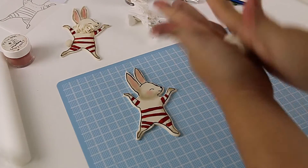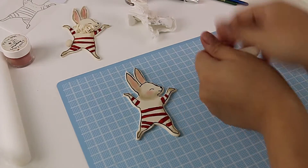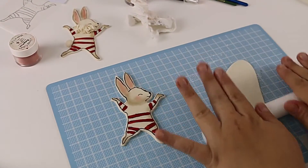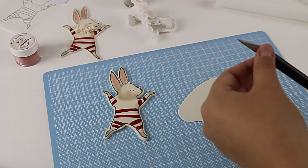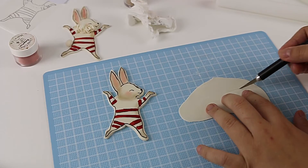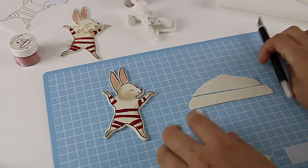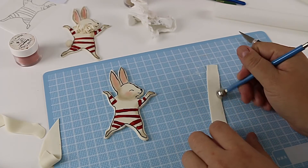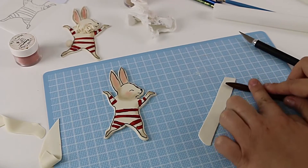I've got the gum paste — I'm going to roll that and flatten it into a really thin piece. Then I'm going to cut that into a strip about one centimeter by about six centimeters long — I usually do it by eye, so maybe a centimeter and a half wide. At this stage you can put this on a petal pad with your ball tool and ball the edges, or I just use a frilling tool and roll the edge.